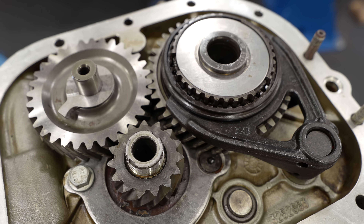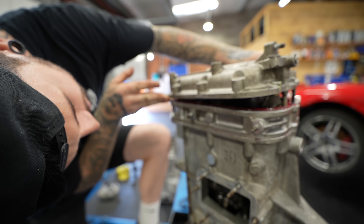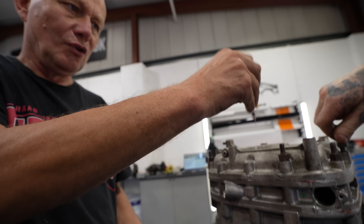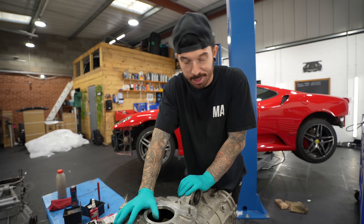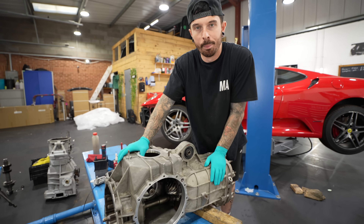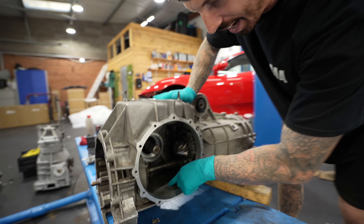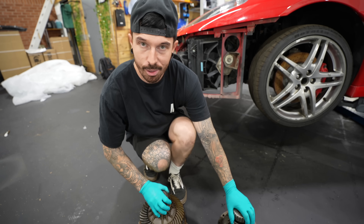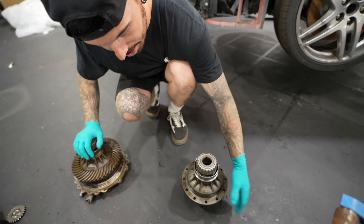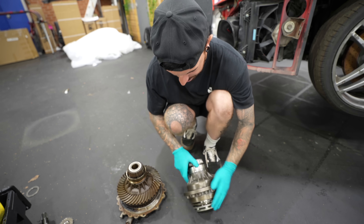We're on the final pieces of the gearbox after spending so long working out how it all goes together. If it actually works, rebuilding both the engine and gearbox from scratch would be a serious achievement. But there's still one more component: this gearbox also incorporates the differential. We have one burnt differential that's complete and one non-burnt differential that's in a lot of pieces — so it's the same story: make one good unit from two bad ones.